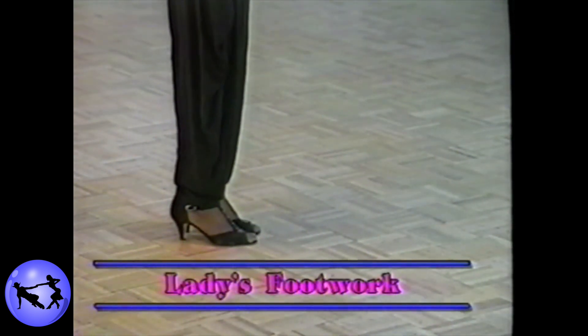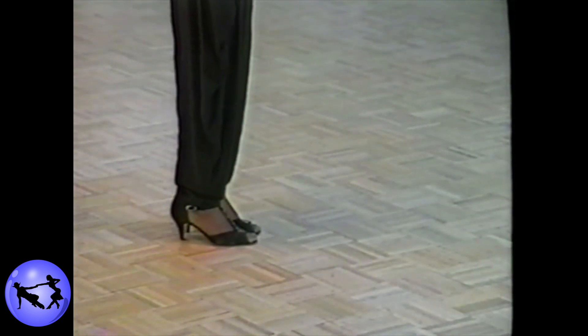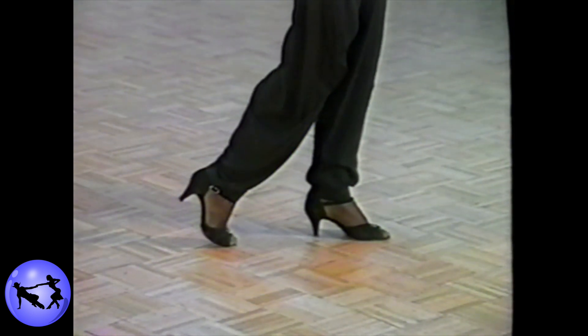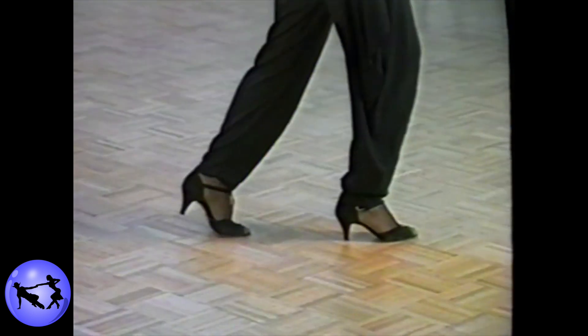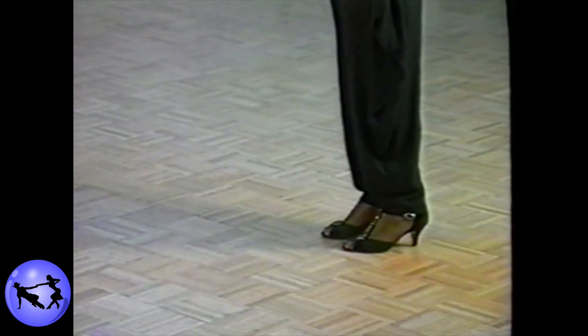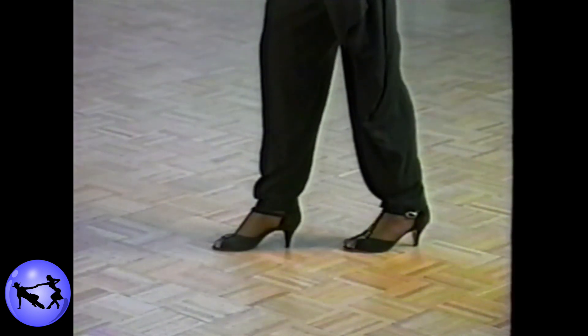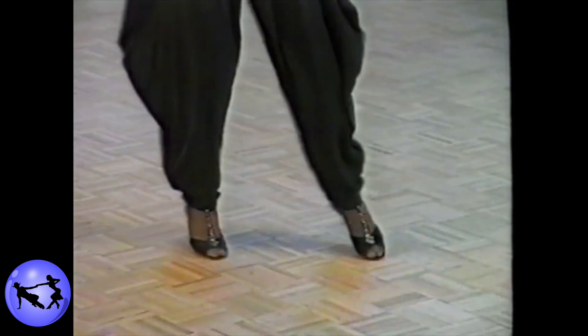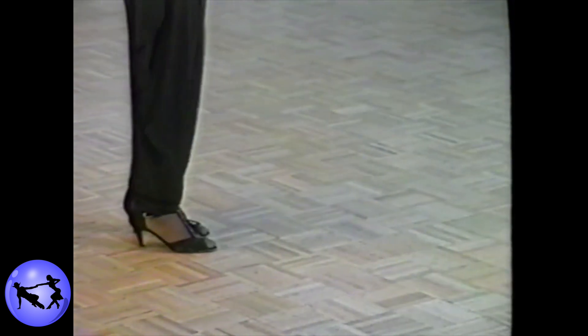The ladies' footwork on the hook step, as always, two walking steps forward: right, left. Counts three and four will be a forward-together-forward coaster — stepping straight forward with the right foot, pivoting on the right foot, and stepping together, stepping slightly forward on the right foot. From there, step straight forward on the left foot, step forward down the slot, and turn to face the gentleman on the right foot. Triple in place: left, right, left.